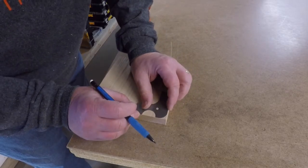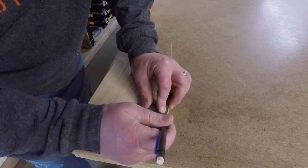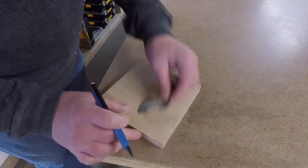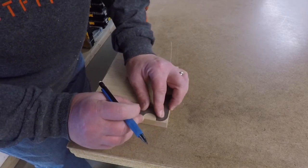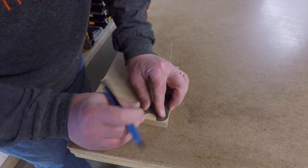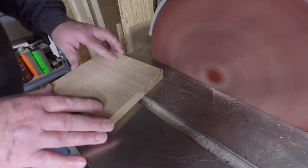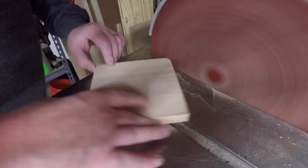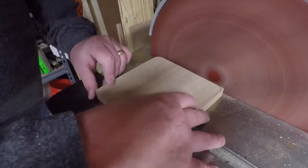I don't want sharp corners on the base, so I grabbed my half inch radius gauge and marked a radius on all four corners. After marking all four corners, I moved over to my disc sander and simply sanded up to my layout line on all four corners.